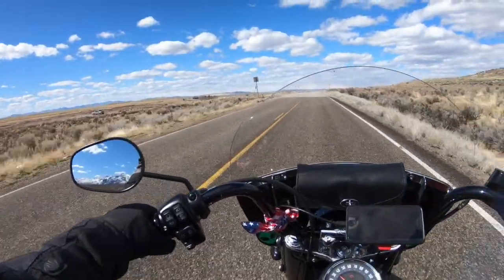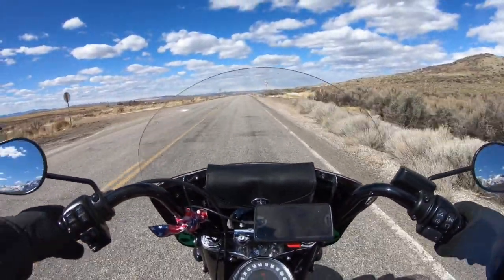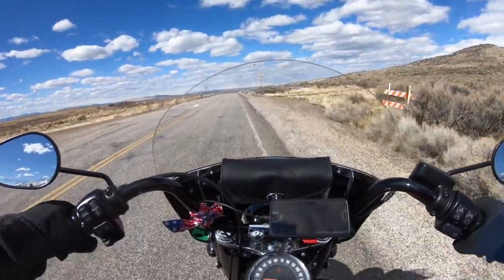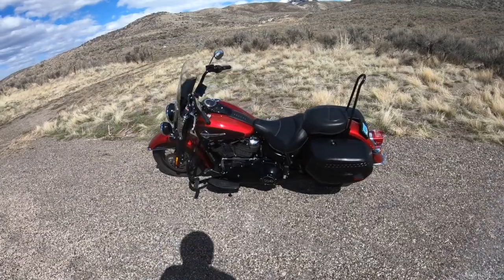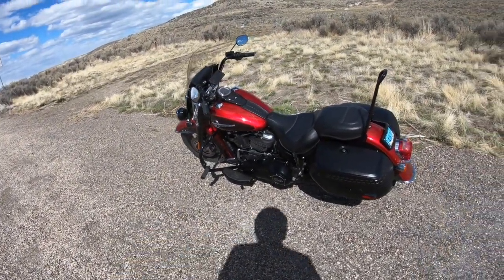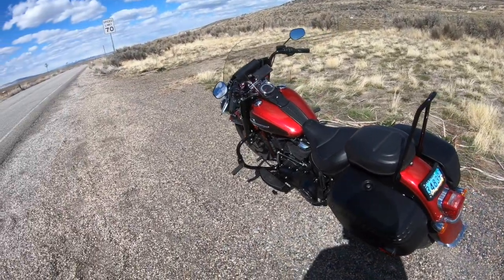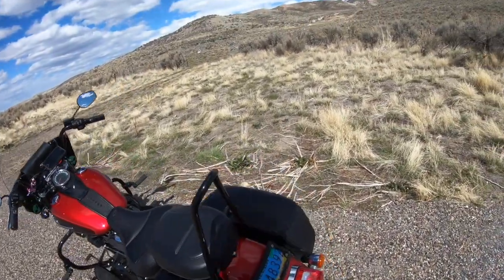Let me pull over here and let's just admire this beauty real quick. There is the 2019 Harley-Davidson Heritage in the Wicked Red — actually a two-tone Wicked Red, and then there's a little cherry in there too.